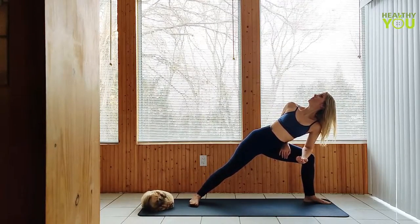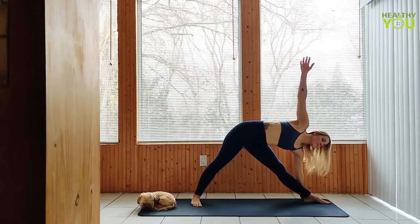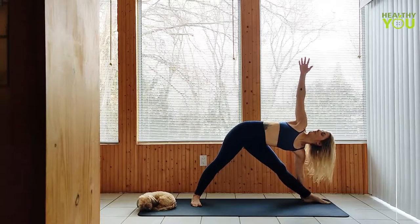To a triangle pose — left arm down, right hand reaches up as we straighten the left leg. Get long through the right side of the body as you turn your gaze up.